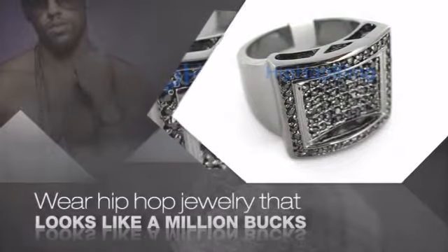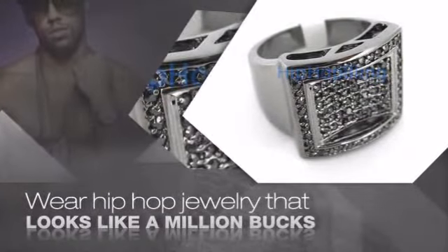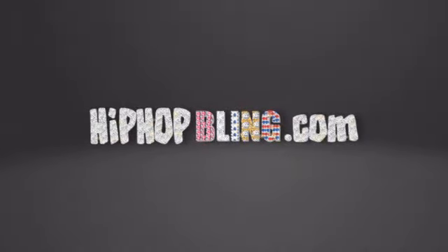Get quality Hip Hop jewelry at prices that'll surprise you. Items starting at under $20. What you waiting for? Order now at HipHopBling.com.